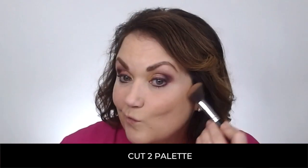Now let's get to contouring. With a soft angled brush, I'm going to use the Mocha in the Cut 2 palette for the contouring. And then, right on top, I'm going to add Latte to blend those together.